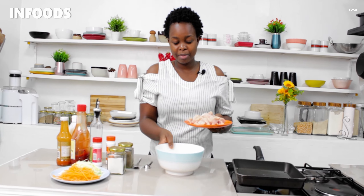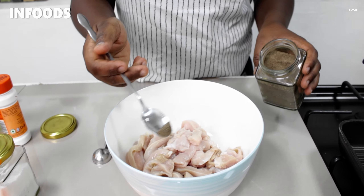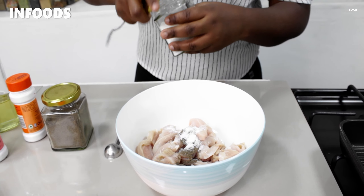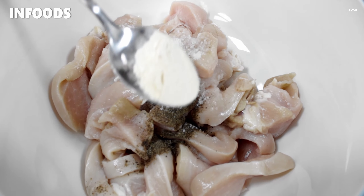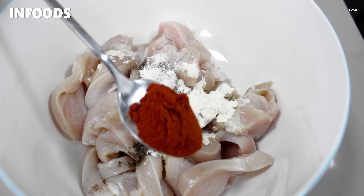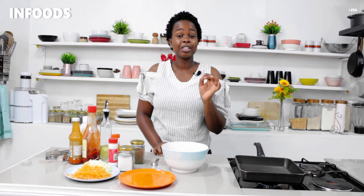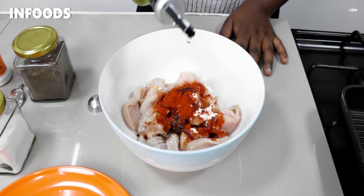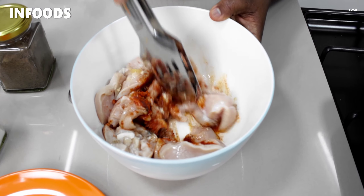I'm going to add my chicken breast in my bowl. I'll add a quarter teaspoon of black pepper, about half a teaspoon of salt since I'm only using two chicken breasts, half a teaspoon of garlic powder, and a teaspoon of paprika — the paprika is going to give us color. I cut my chicken into strips so these are chicken strips. I'm going to add about a tablespoon of oil, then mix to make sure every piece of chicken is coated with the spices.